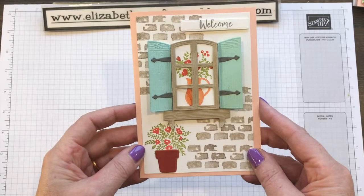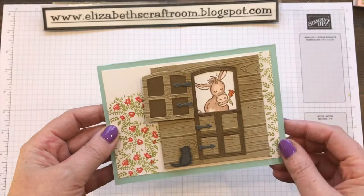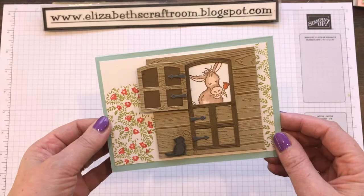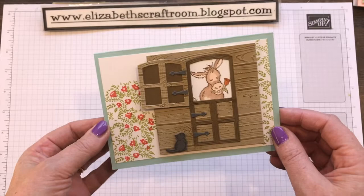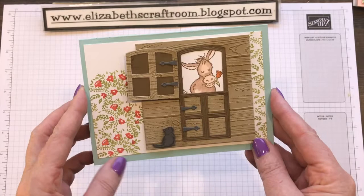And then we have this fun one with the donkey. So whether or not you've got the donkey, I will stamp you the donkey and you can make this one. I also thought you could put the zebra in there — a safari park, back in his nest for the night. And we've got the little pussycat down at the bottom. You can choose to make the top stable door opening and closing — I have just got mine attached — and I will show you some good tips for doing this project.